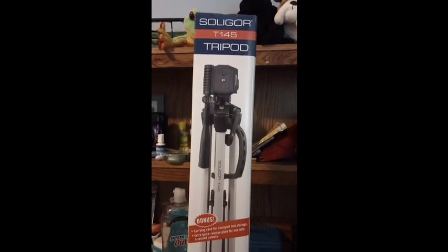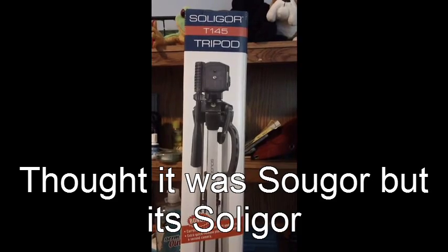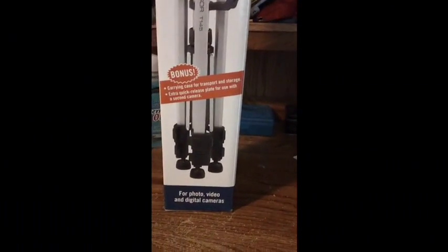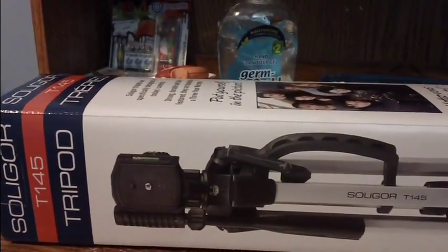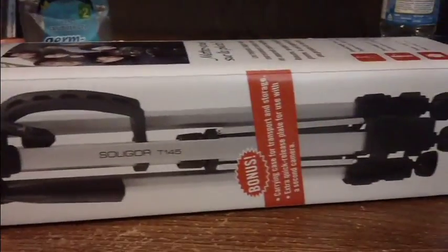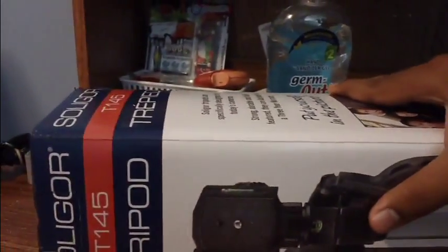Hey, what's up guys, this is Isaiah from Tech Time and I'm just going to be doing an unboxing of the SUGAR T145 tripod - pardon if I mispronounced that. I'm not using a tripod for this video so it's going to be unsteady. The reason I'm not using a tripod is because I bought another tripod because my tripod broke.